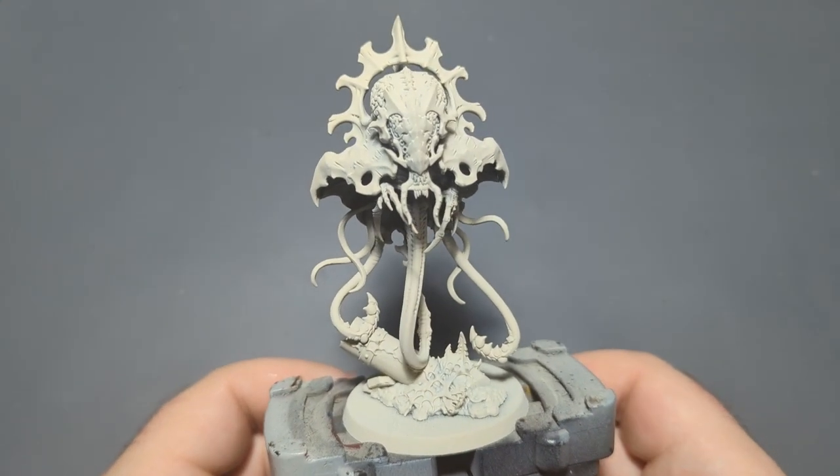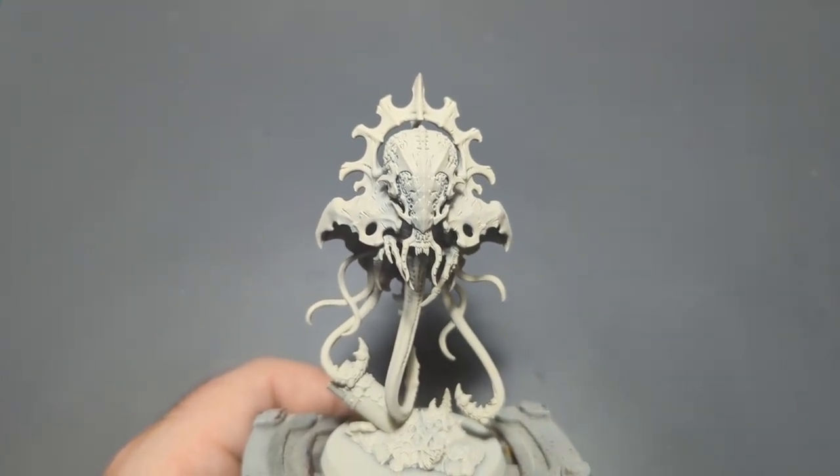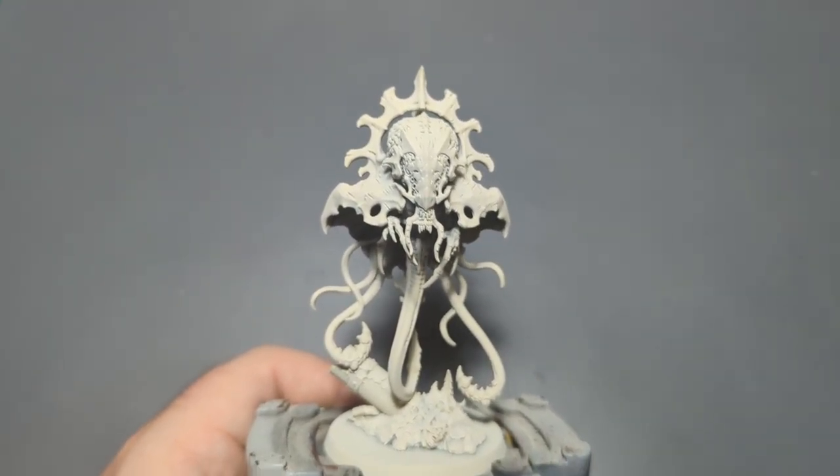All right, we are back for another painting video, and today we are painting the Neuro Tyrant from the Leviathan box set. We're going to get right into it.